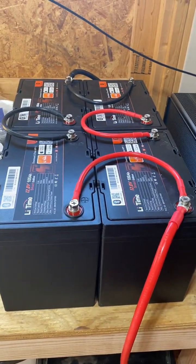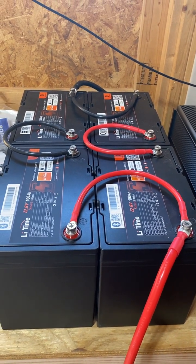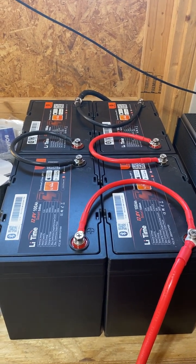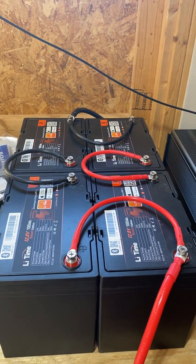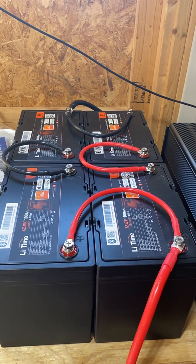During the summer Prime Days at Amazon, I picked up four 100 amp hour LiFePO4 batteries at 12.8 volts. My original thinking was that I was just going to use these as individual room backups for if we ever lost power for any length of time. But after I got them and started watching more videos and doing some more research...